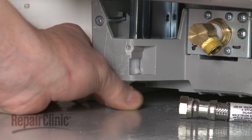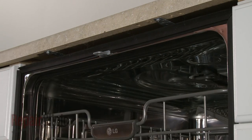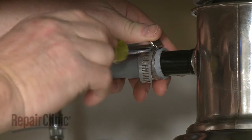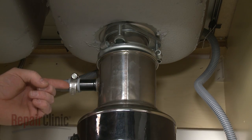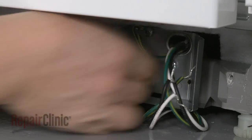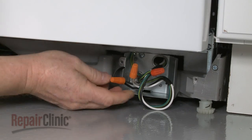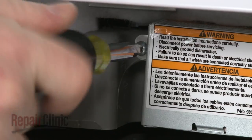Now, remove the support and gently slide the dishwasher back into the cabinet. Adjust the leveling legs if necessary. Replace the screws to secure the mounting brackets to the cabinet or countertop. Feed the drain hose through the cabinet and connect it to the sink drain or disposer. Make sure the hose is elevated above the connection point. Fully position the wire strain relief in the junction box and secure the strain relief nut. Connect the wires using the wire nuts. Align the cover plate and replace the screw to secure.